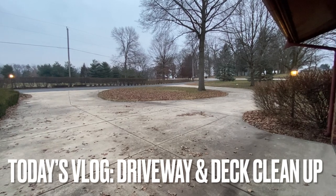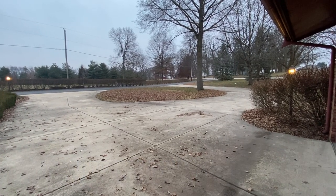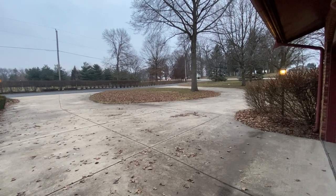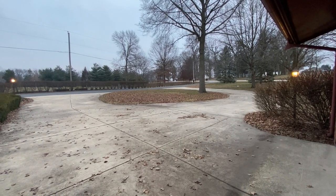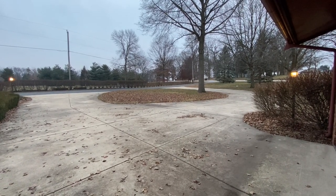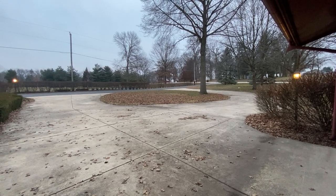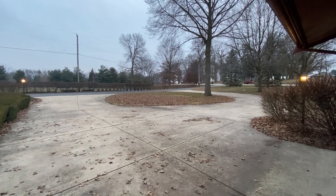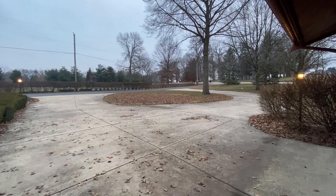So today, my intention is to clean the driveway and the decks. But the weather is not very good — we are expecting snow today. You can see that the lights are automatically on because it is really poor outside. So let's clean the driveway quickly.